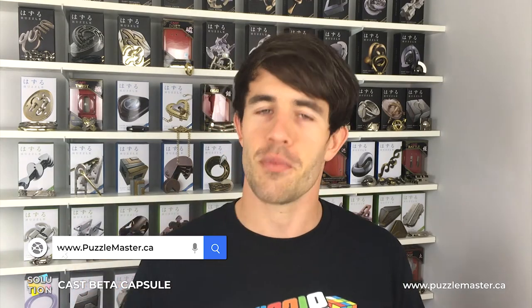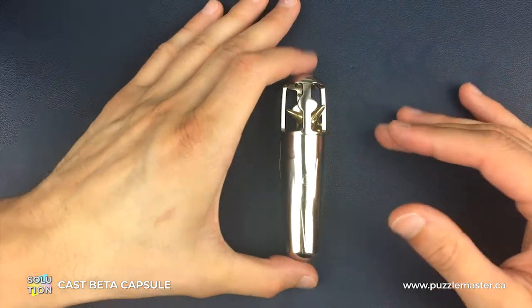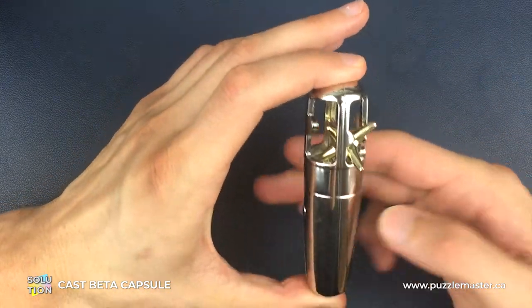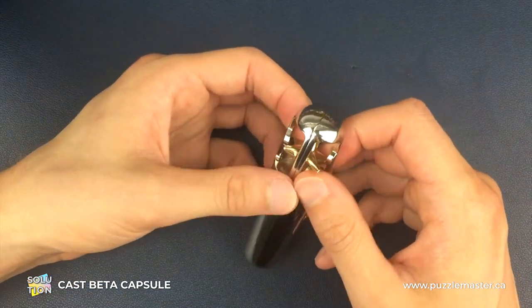Without further ado, let's get on with the solution. Here is a fully assembled Beta Capsule Puzzle. Now first of all, this puzzle is incredibly awkward.